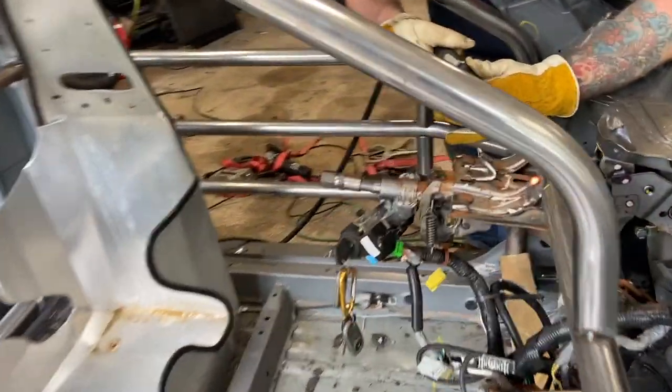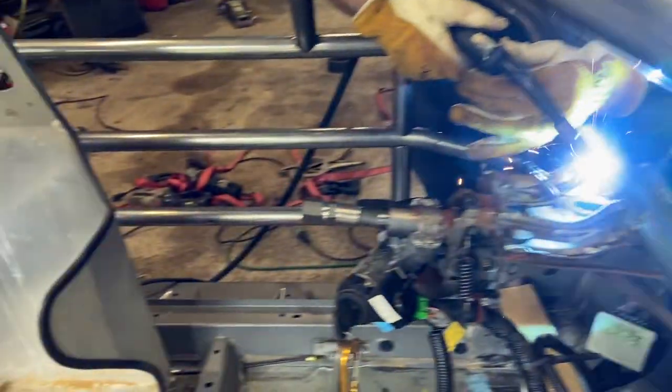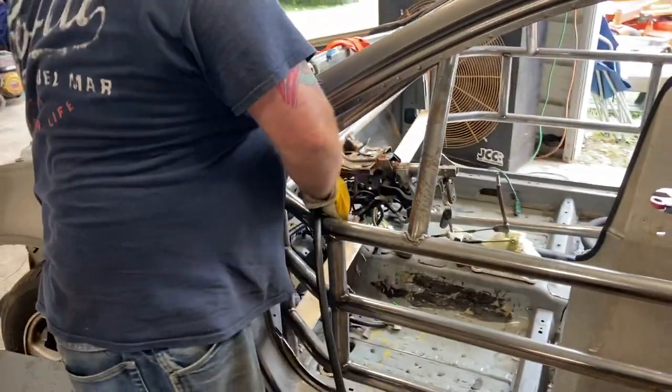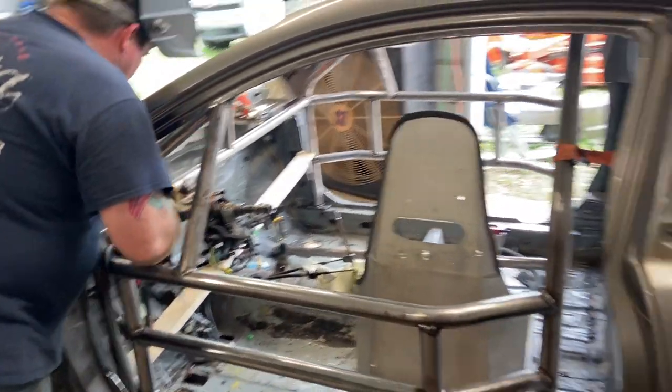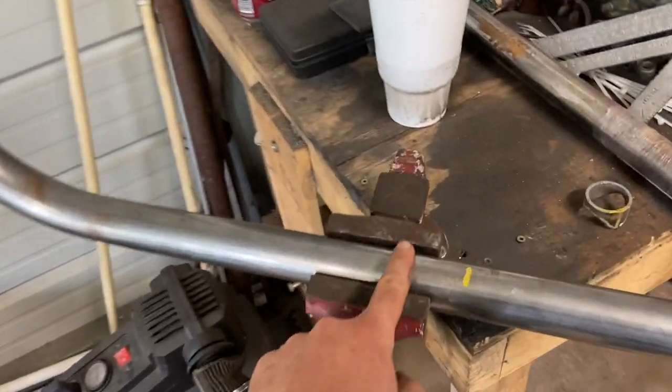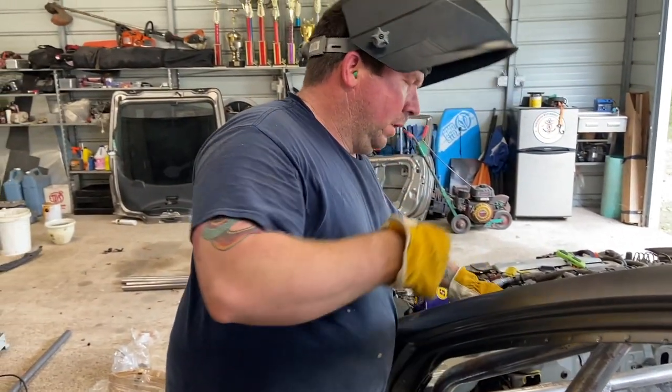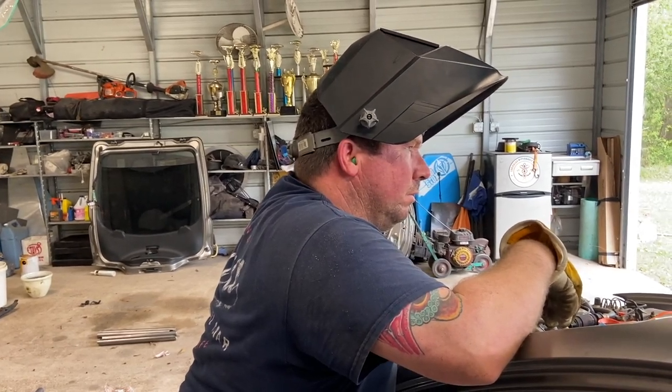We got the Earnhardt bar in and Paul's getting the steering knuckle on for the quick release. Everything is looking amazing — got everything fitted for the seat placement and I'm getting ready to work on the seat bar. Everything is coming together super quick. How long have we been out here Paul? It's about 2:30, so about six hours now — not too bad, including lunch and all that. I'm happy with the progress and I think we'll probably have this cage in and done today.